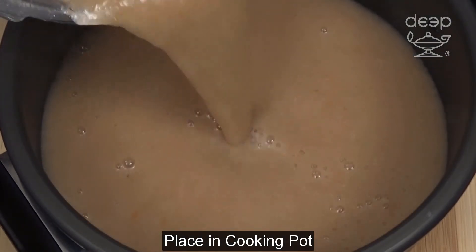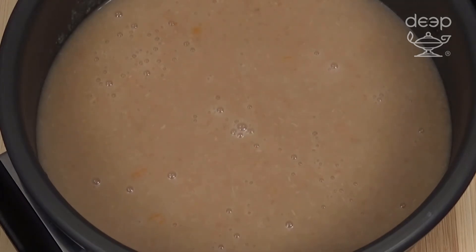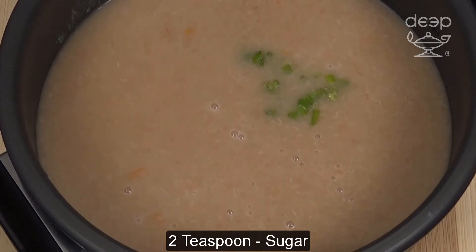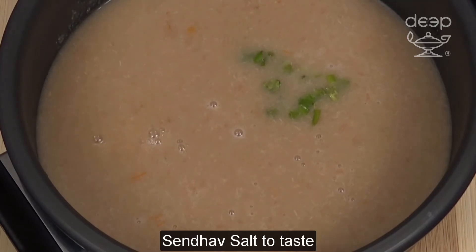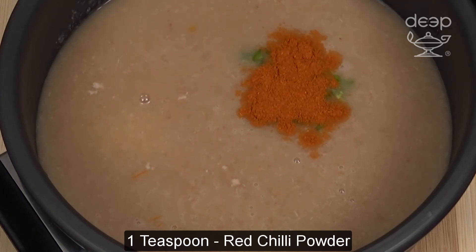Place in cooking pot. Add chopped green chilies, sugar, lemon juice, salt to taste, and red chili powder.